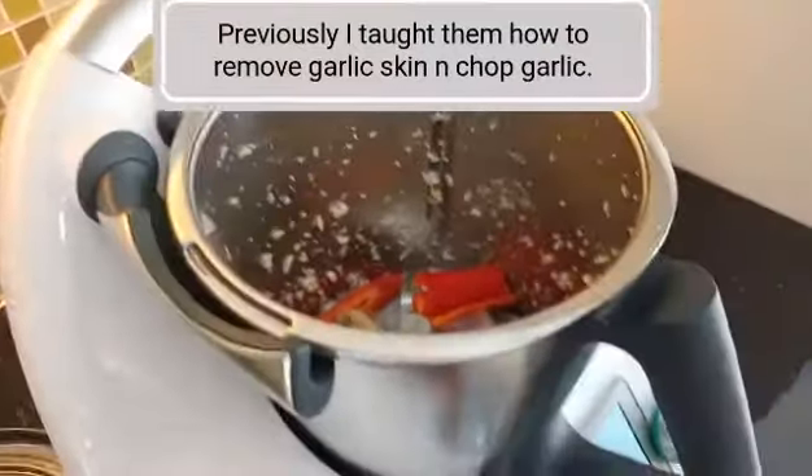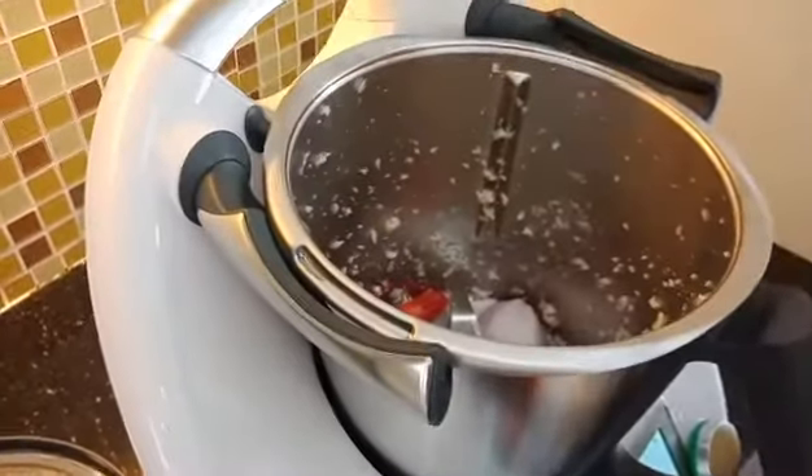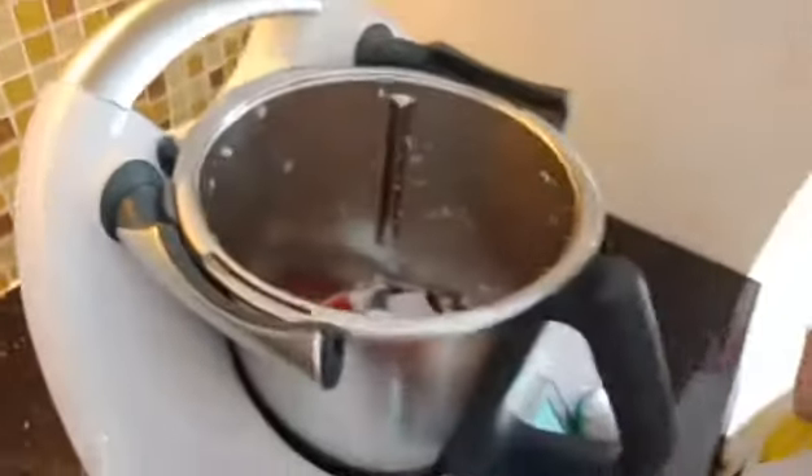You put it all in. Then you use the spatula to scrape it down. Scrape all the garlic down. Blend. Take the cover.